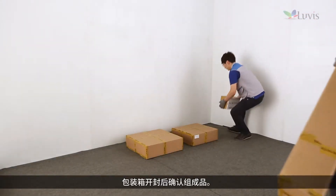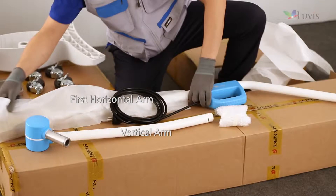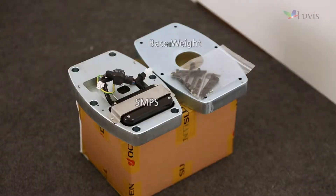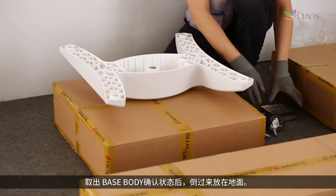Check components after opening the package box: head assembly box, horizontal and vertical arm box, base body and caster box, base weight and SMPS box.